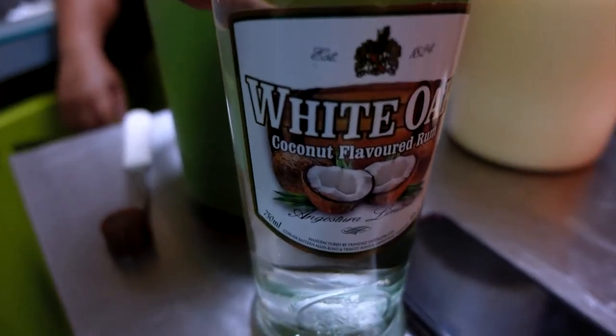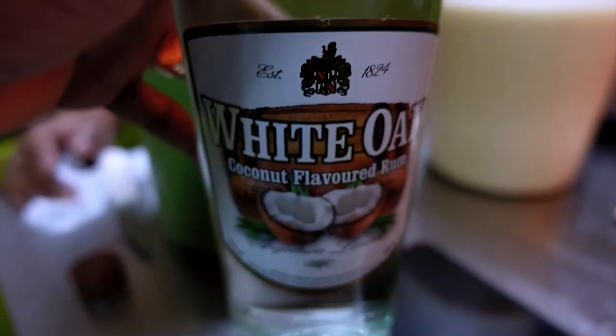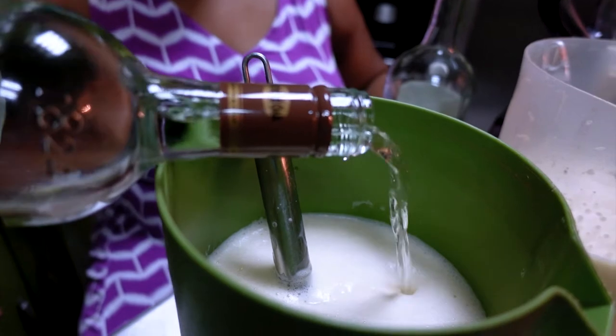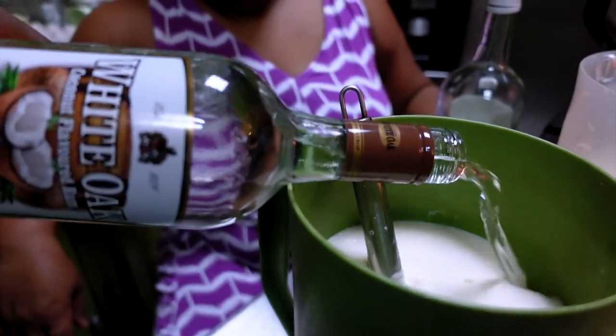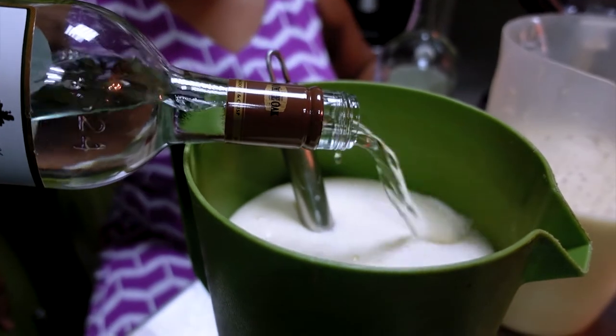Now we're doing the coconut flavor. This one is the traditional poncho crème and this one is the coconut version. We used this coconut product because it was cheaper than Malibu.